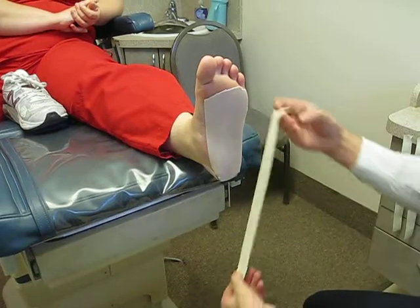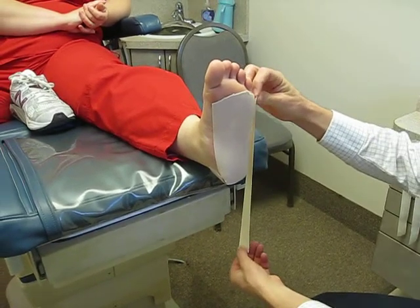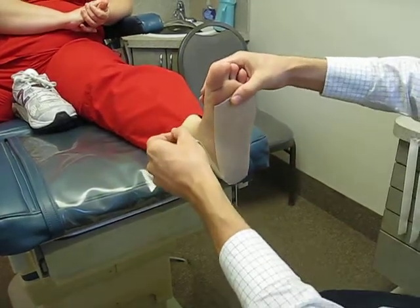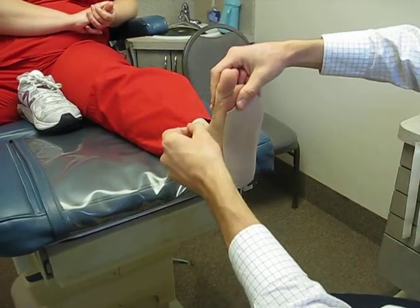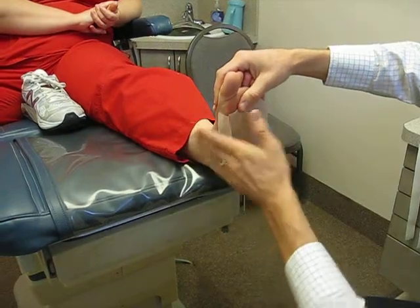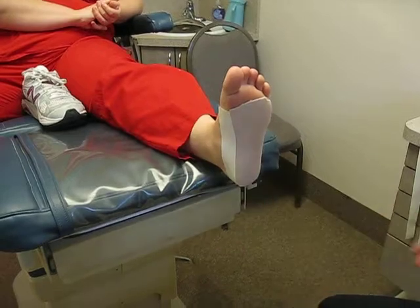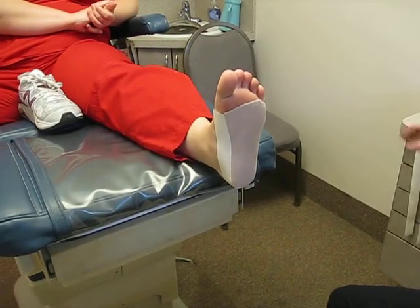You want to start by placing the tape by the 5th toe on the side, lay it down nice and smooth, and then as you come around to the other side, pull the big toe down so you increase the arch height and lay it on. You have to fiddle with this a few times to make sure the arch isn't too high, as sometimes that gets quite uncomfortable.